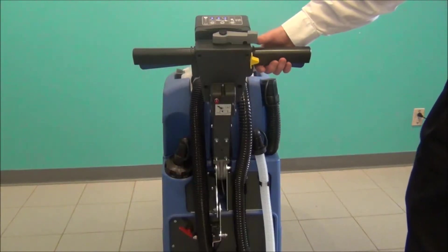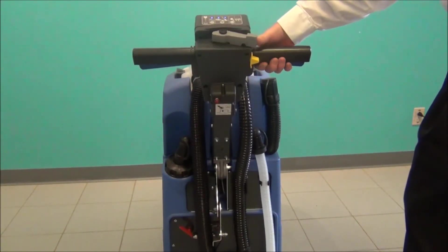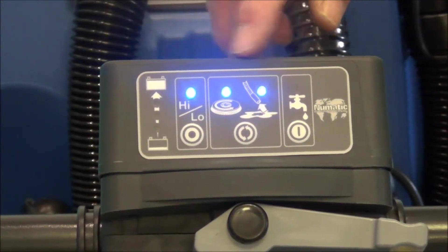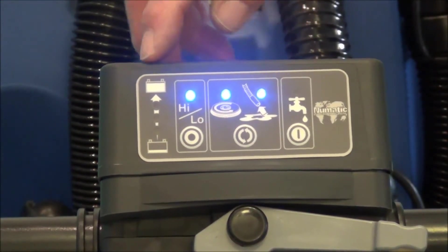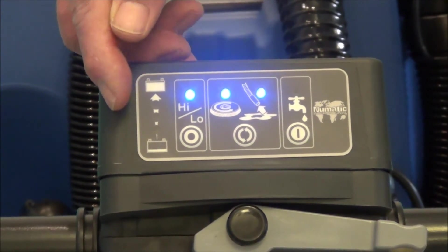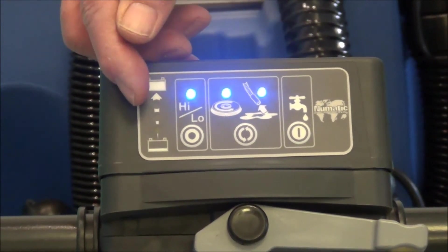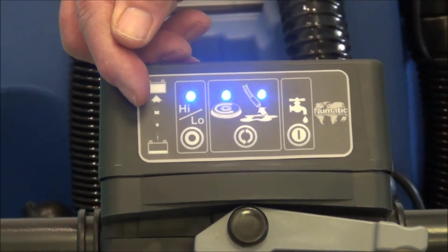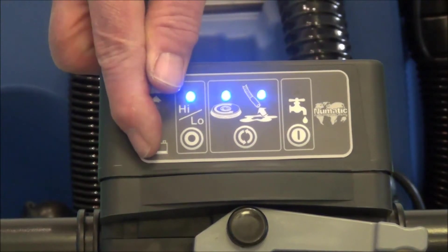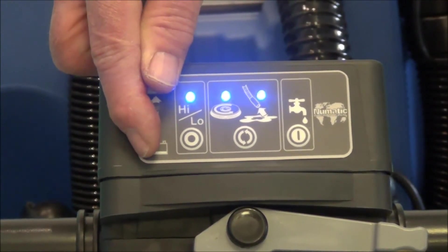To raise and lower the handle to a comfortable position, use the grey lever to lower the handle. On the control panel there's a series of lights. When in operation, the battery indicator lights are green, orange, and red. When in green mode, it's in run function. When getting low on charge, it turns amber, and if it turns red, the entire machine shuts down and needs to be recharged.